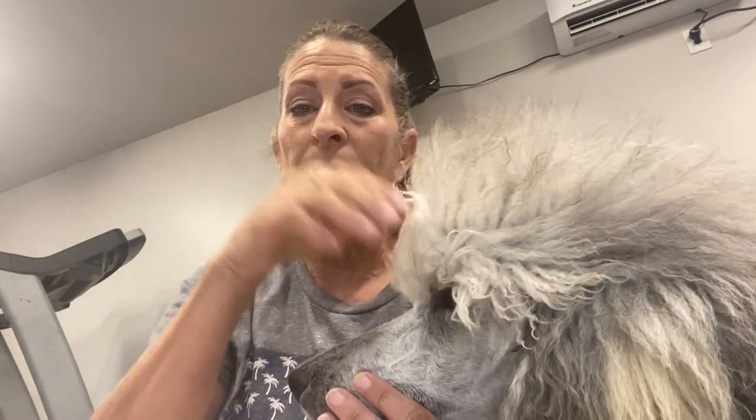Rose is not happy about being on camera — you can see how her mouth is doing this. She's very nervous and doesn't like the camera. Anyway, I'm gonna talk to you about the tools that we use to brush and why, and show you what line brushing is and what's most beneficial for your puppy to start on. Now, they don't have this much hair yet.